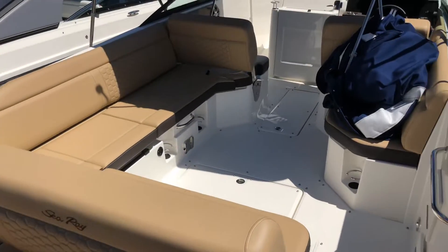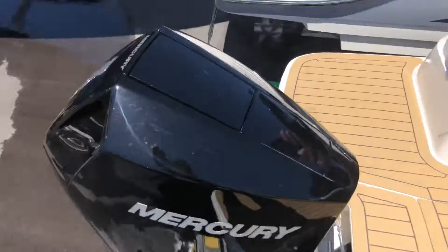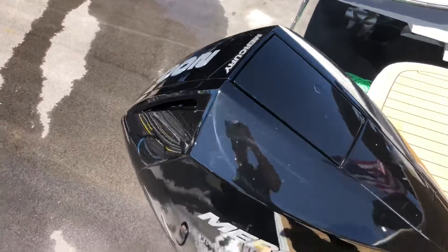Hey guys, Luke Gonzalez, MarineMax Miami. Here we're on board a Sea Ray SDX 250 powered by a Mercury 200.